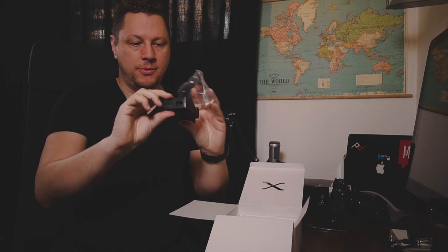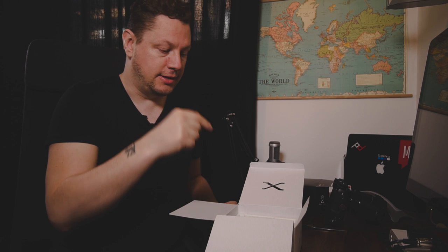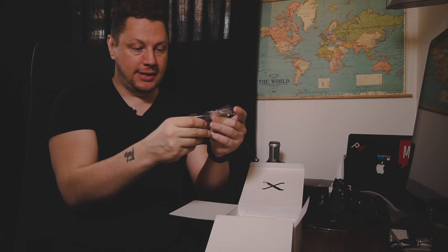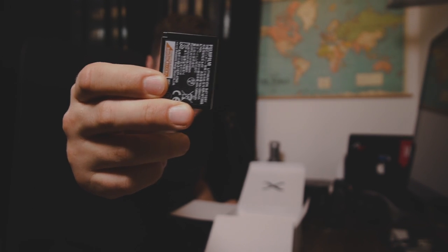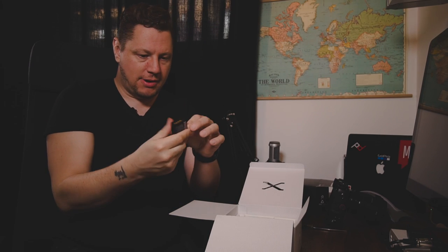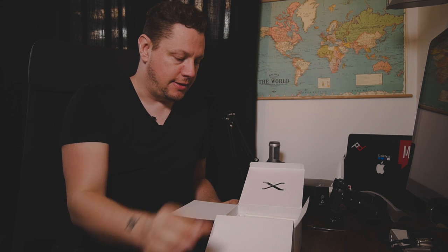Then you get the charger we're all familiar with — the Fuji charger — which will charge the batteries not just for the X100F but also for the X Pro 2 and the XT2, which is pretty cool. And there it is: this is the battery, the newer NP-W126S. This is the latest one that dissipates heat more efficiently, though you can also use the NP-W126 in the camera.